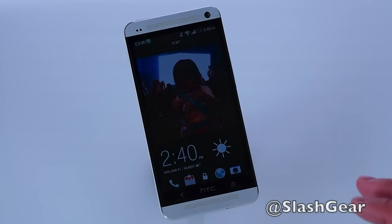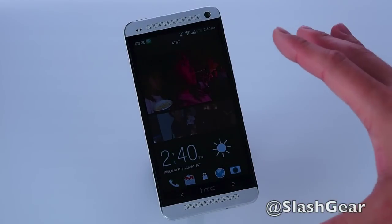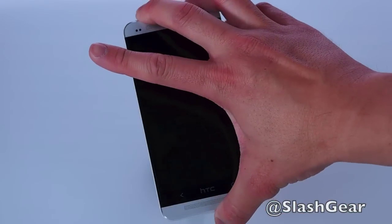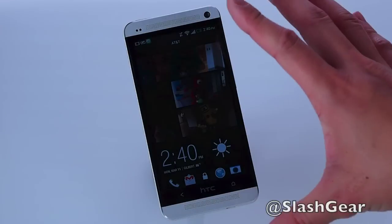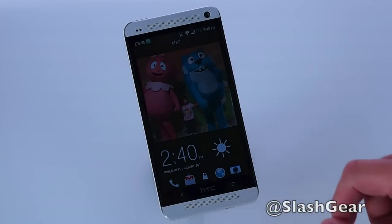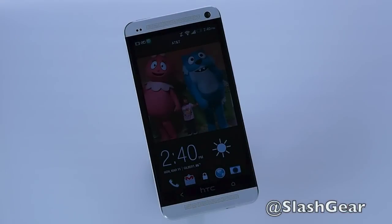I've been using the HTC One for the last few days now. All I can say is that this is the best phone — whether it's Windows, Android, or whatever — this is the best handset HTC has produced to date. Why? Because it's a marriage between an awesome piece of hardware with a few of the tweaks that they've added to Android. With that, let's go ahead and jump in.